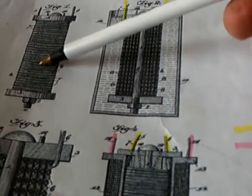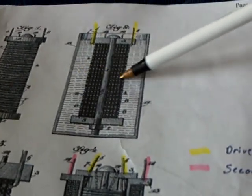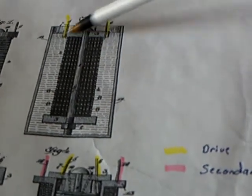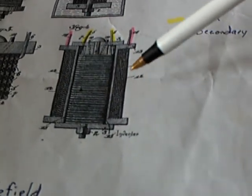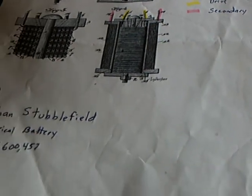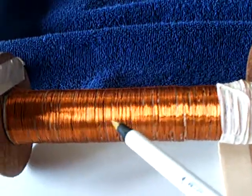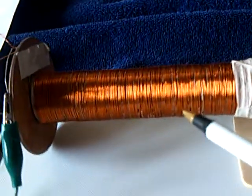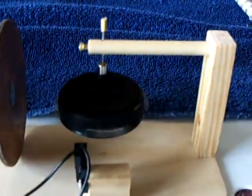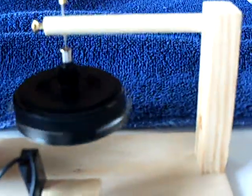These drawings up here are without the secondary — this is where I'm at right now. I'm pretty sure that's a water container it's sitting in. The one down here has the secondary on it. When you get the secondary wound, you can trigger a voltage bump off of that secondary to light up an LED, which is what he did.